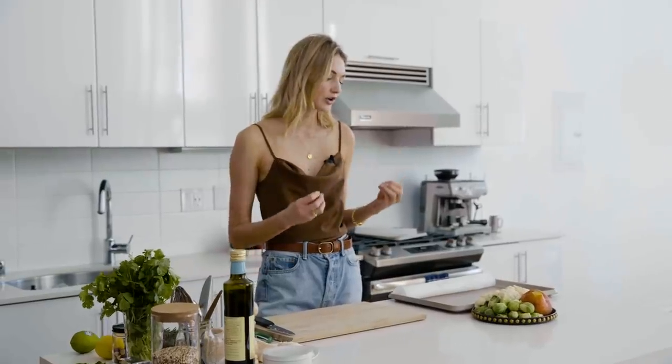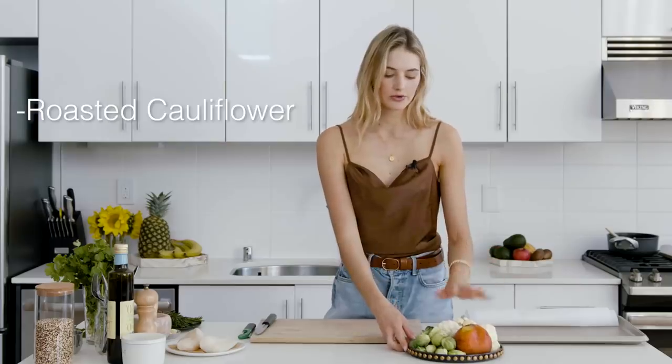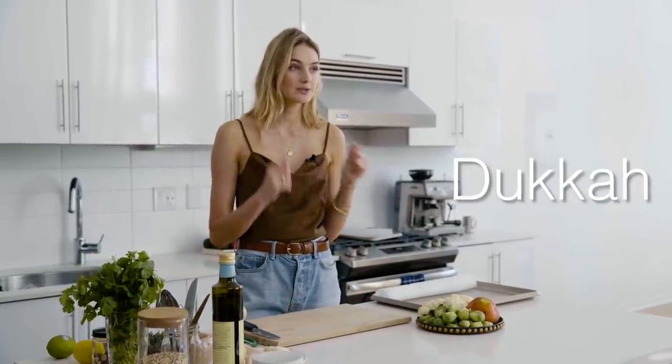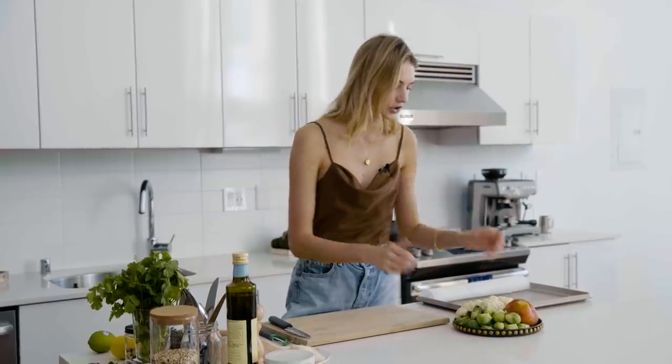We're going to start off with the veggies, because those take the longest to actually cook. Today I'm going to make roasted cauliflower, Brussels sprouts and some beets. We're going to top this with some dukkah, which is like an Egyptian spice mix. After, we're going to cook some quinoa and we're going to make a fresh cod, which is the simplest thing to make. Let's start cooking.